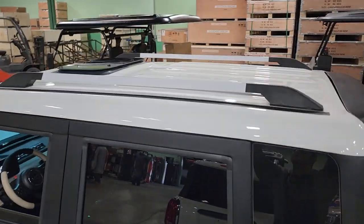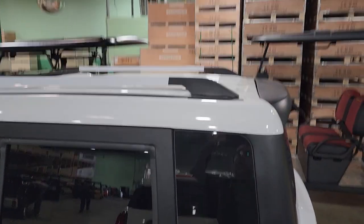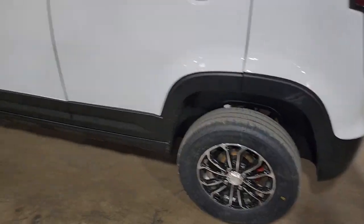Groceries, no problem. You've got tons of legroom as well. And don't forget, you've got racking on the top, so if you need to store something on the top, have at it. Stick your surfboard on there or whatnot.